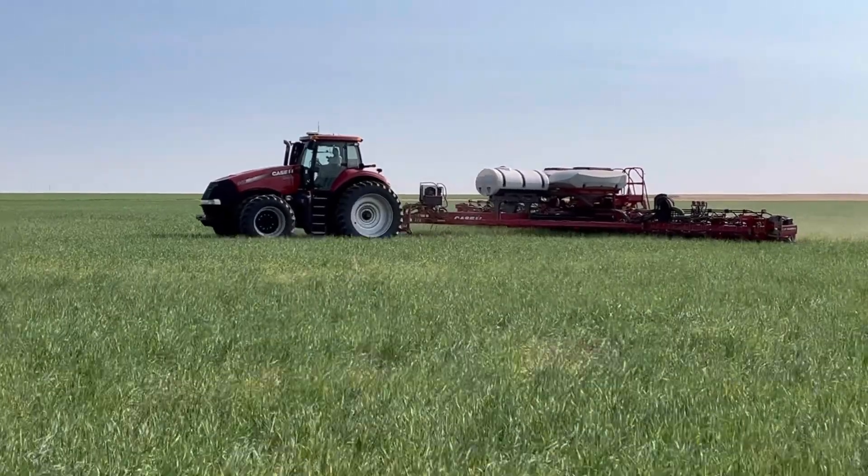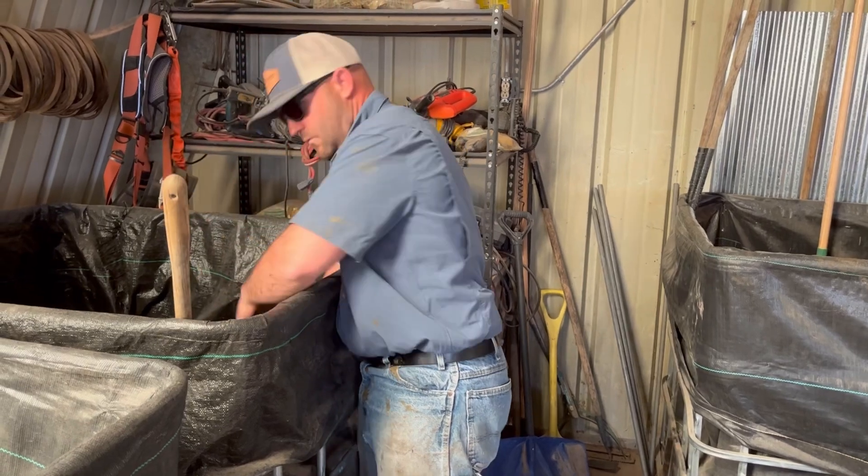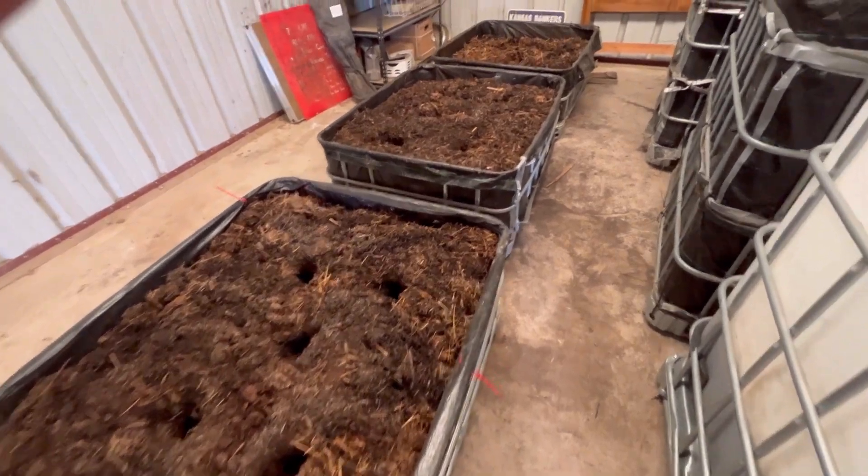Number one, the corn. To apply Johnson-Su in-furrow at 8 gallons per acre, the ratio is 1 pound of compost per 4 gallons, so that's 2 pounds per acre. At 2,000 acres, that's 4,000 pounds of compost. 4,000 divided by 600 is roughly 6.6, so I'm going to need 7 bioreactors to do 2,000 acres of corn.